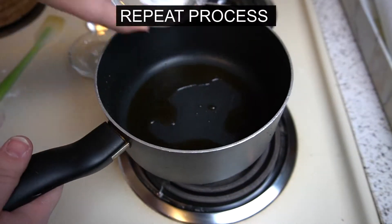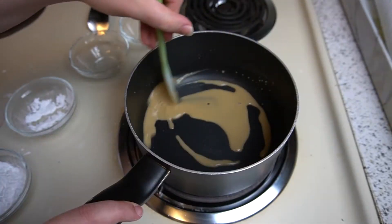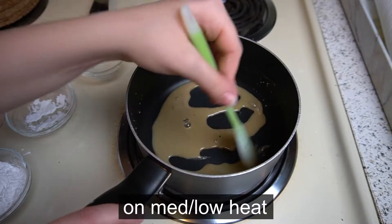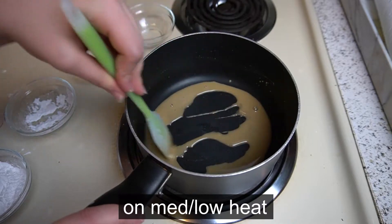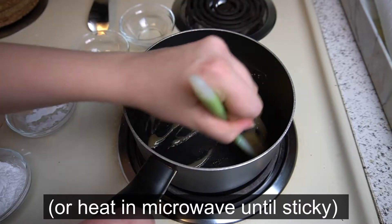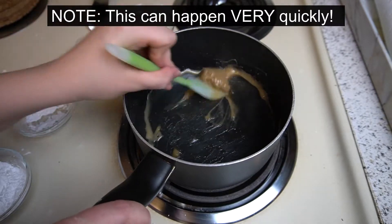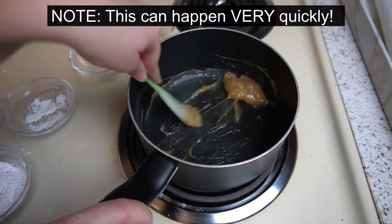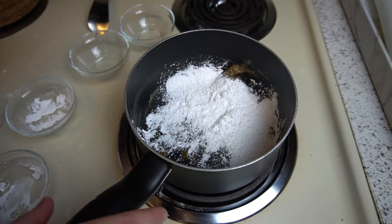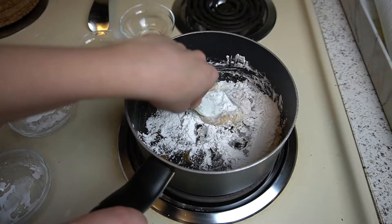When you add in that first bit of tapioca starch, this is the most crucial step in making the boba. You need to let the tapioca gelatinize, which means you need to keep stirring your mix until the whole mixture becomes a sticky blob almost — that's the best way I can describe it. That's when your tapioca gelatinizes, and it'll prevent the rest of your dough from becoming oobleck. Here's my one sticky blob. Now I'm going to turn off the heat and add in the rest of my tapioca starch.